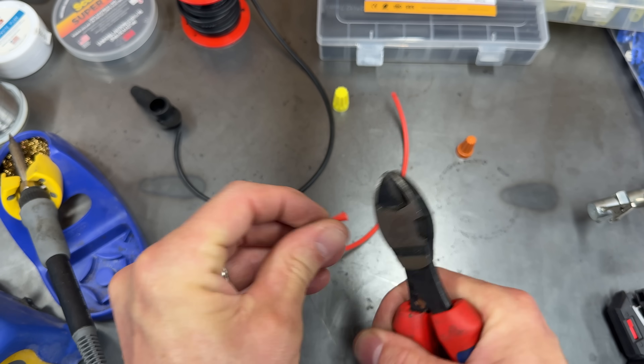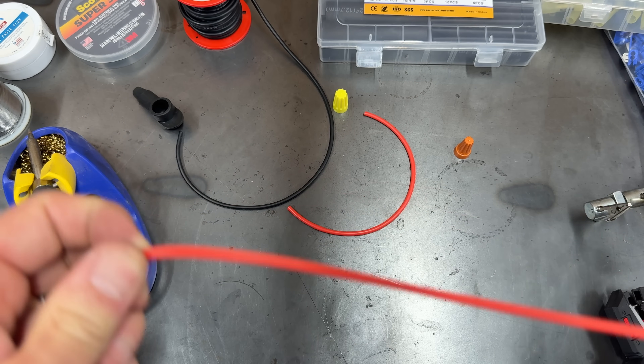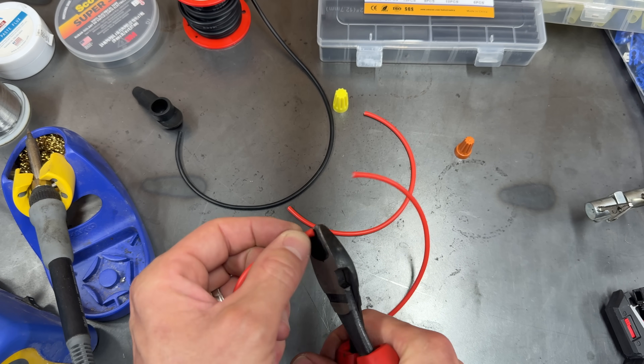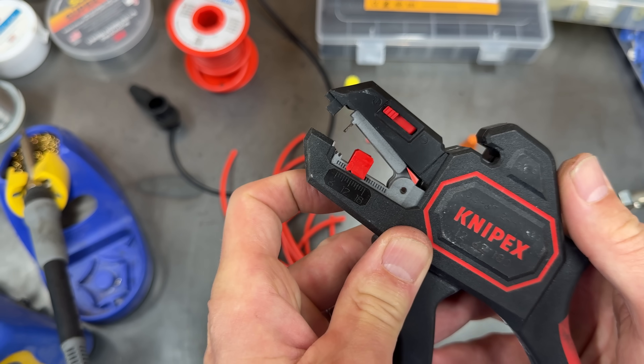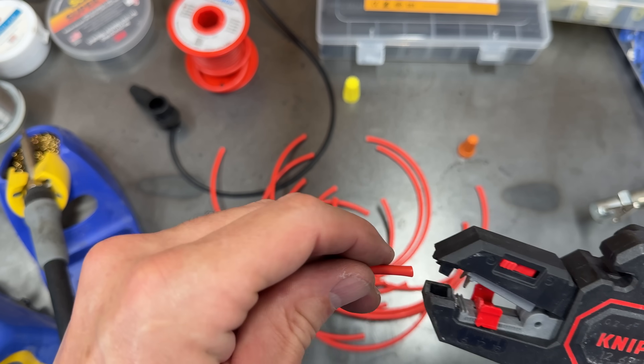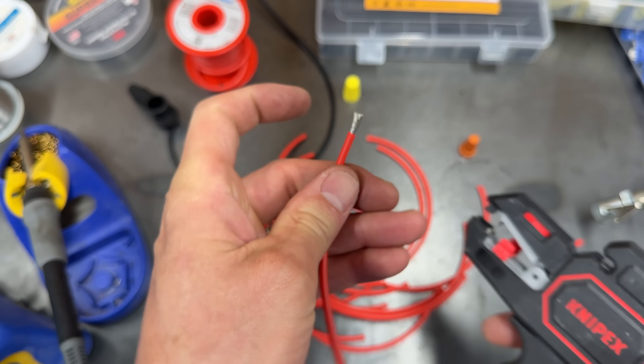The test wire we're using today is 14 gauge pre-tinned copper wire. I'm cutting them all to the same length because we're going to be testing these circuits individually and they need to be identical. I'm going to shorten up the depth on the wire strippers so I can get these wires stripped for the connectors that I'm using today.